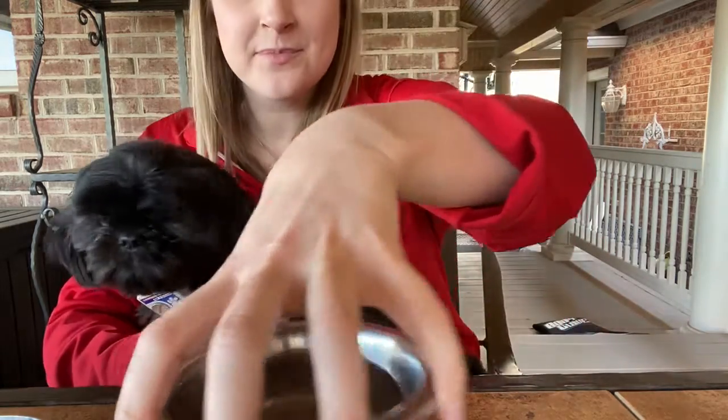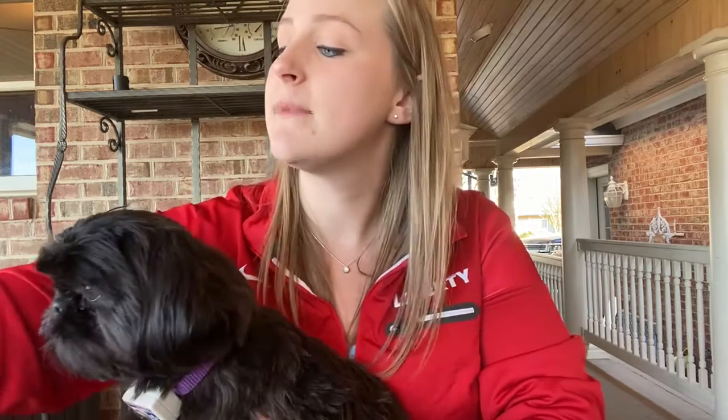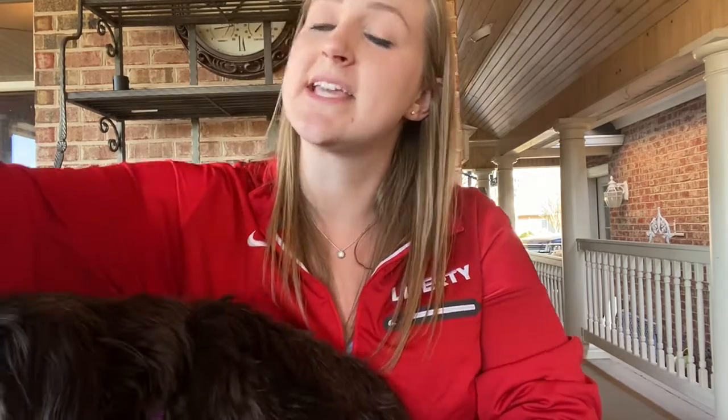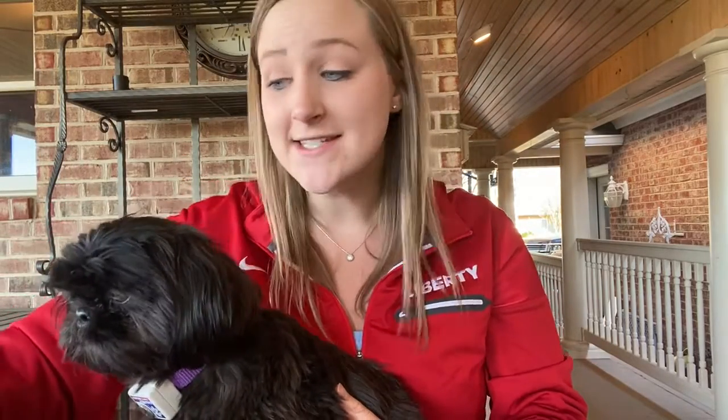Then we are going to be talking about weight. There are three different types of weight we're going to be talking about, and you can measure weight using a scale. The different types of weight are ounces, which is the smallest, then pounds, which is a little bit bigger, and finally tons, which is the biggest.